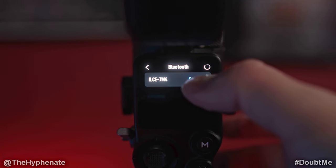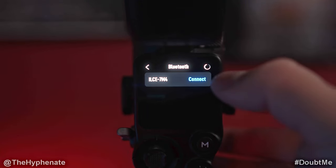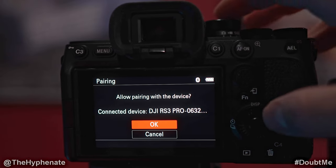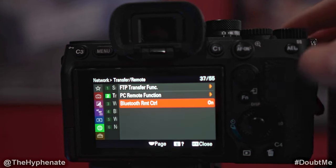Here I have the A7 IV, so I'm going to click on the Connect button — whatever your camera is, it should pop up there. Go ahead and press Connect, and it's going to start connecting. On your camera it should show the gimbal is trying to connect; press OK. It's currently pairing and then it'll say 'Paired' — go ahead and press OK.